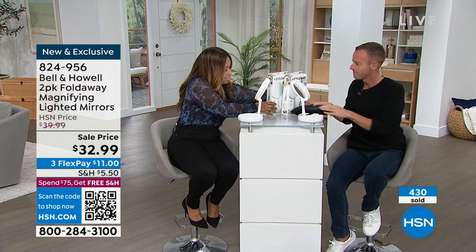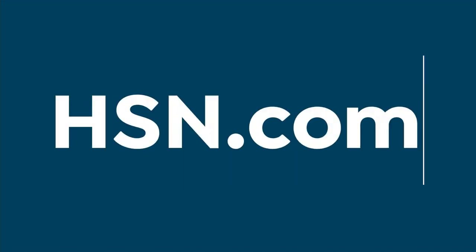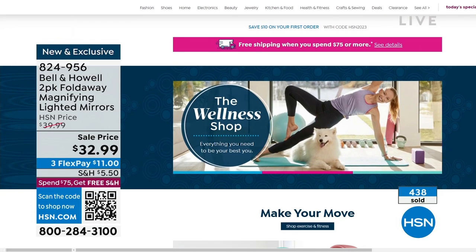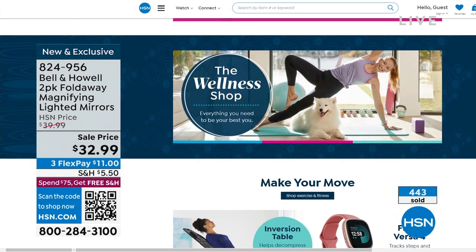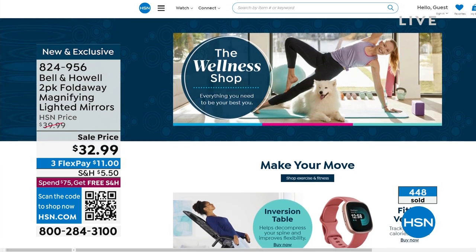Love you — see you tomorrow! Congratulations if you shop with us for that two-pack of mirrors. See the phone lines for that. Don't miss out. Chad did tell me when these magnifying mirrors sell out, that's going to be it — but hopefully he'll bring me back some for host pick in October.